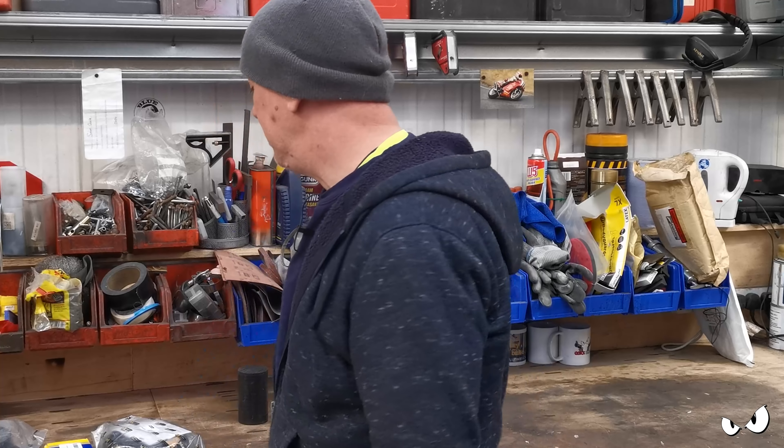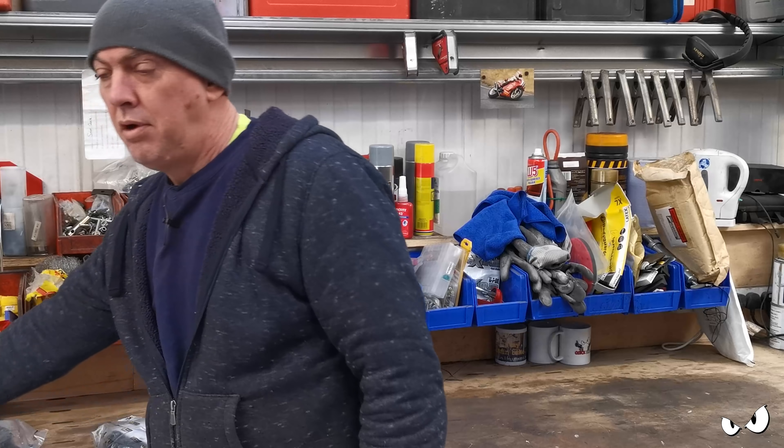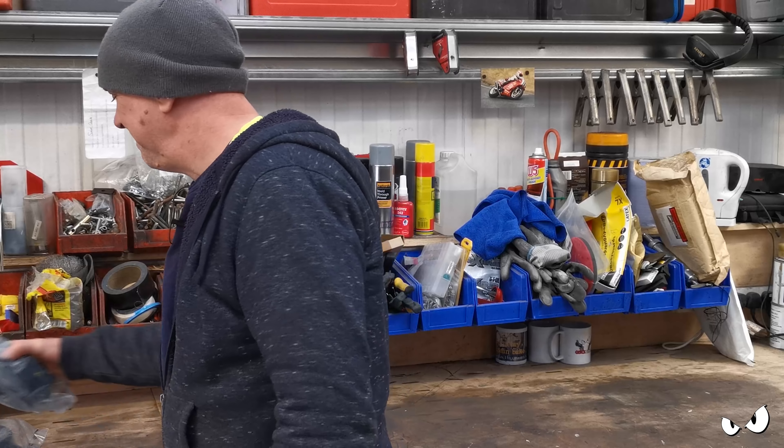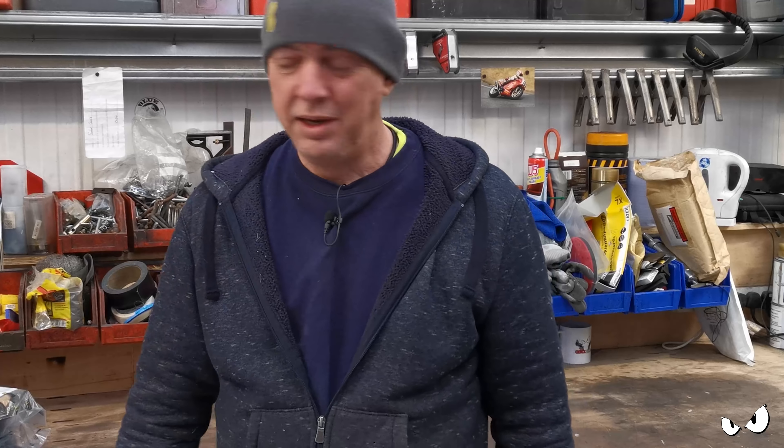And now it's started raining. It's going to be a long night, I know it's going to be a long night. Right, I need to make some space because I am poking the front of the van into the shop. I ain't sitting in a puddle doing this.